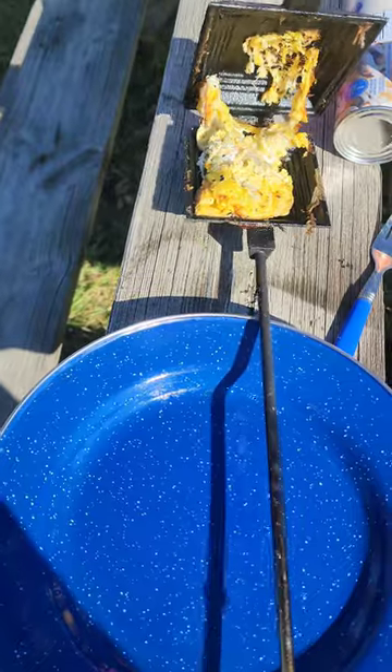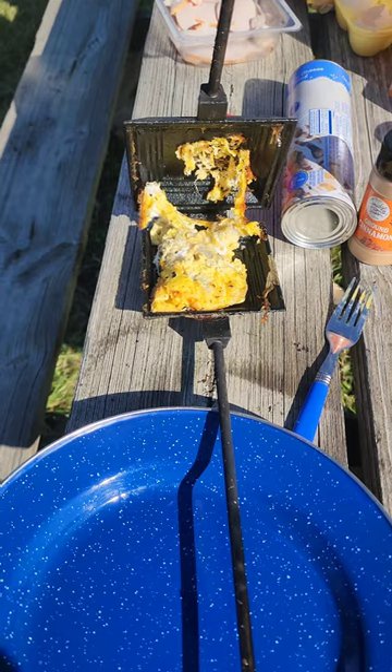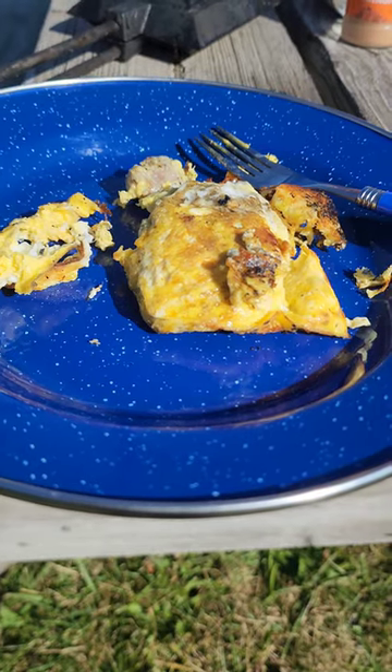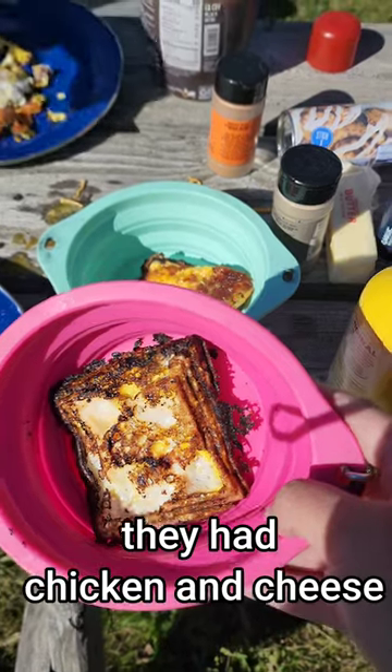If you're feeling a little lazy this morning, don't be afraid to just crack those eggs right into the pie iron and cook it over the fire. It turned out pretty well.